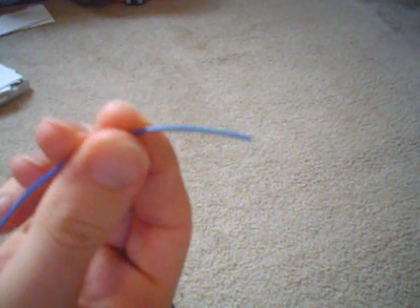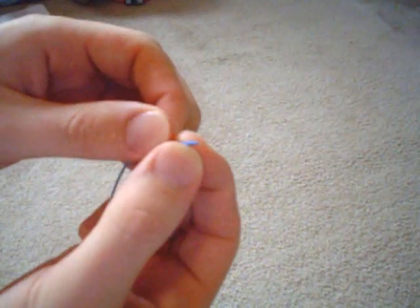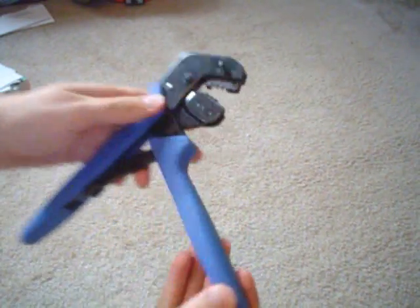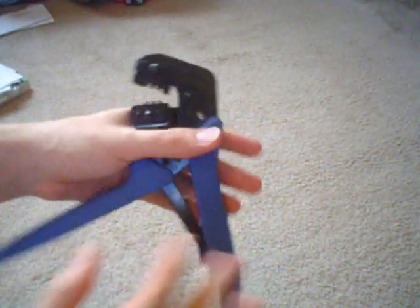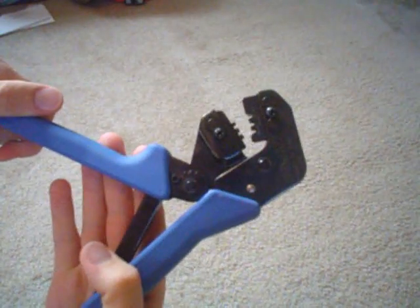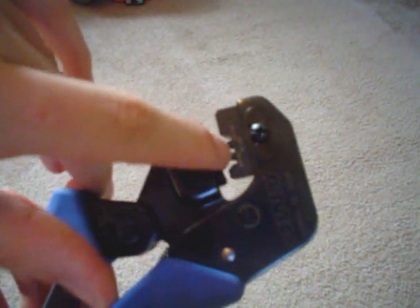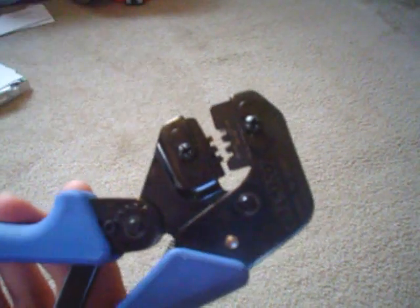To start off, you take a wire that's already been stripped at the end — I just used the wire stripper. You also need a pair of crimpers like these. Crimpers are somewhat expensive, but I like them. You'll notice there are different settings; the setting represents the gauge of wire you're using. The wire we're using is 24 gauge, so I'm going to use the 24 gauge setting.